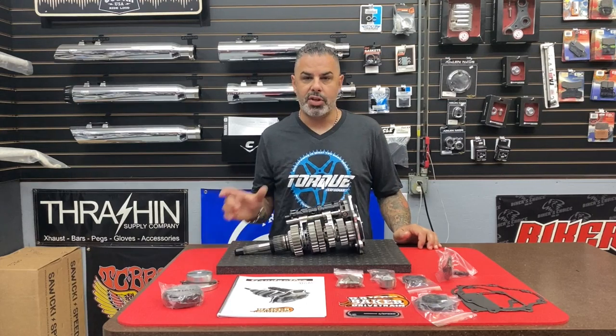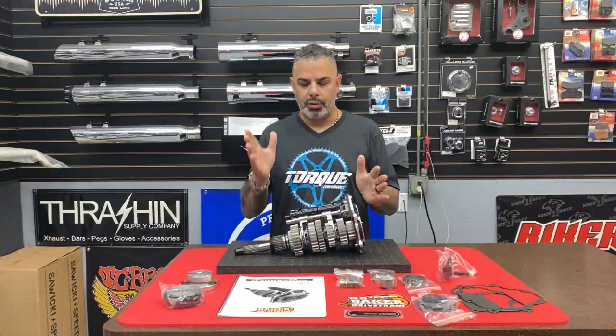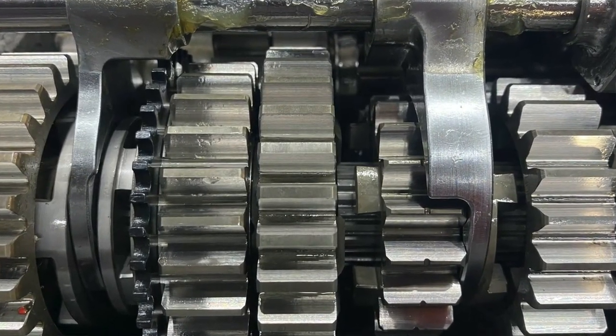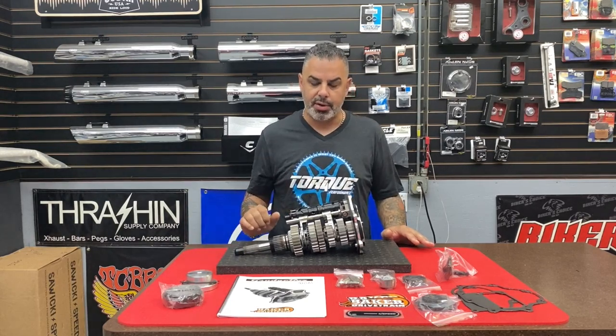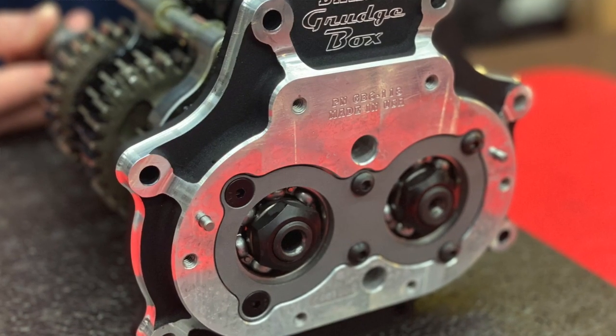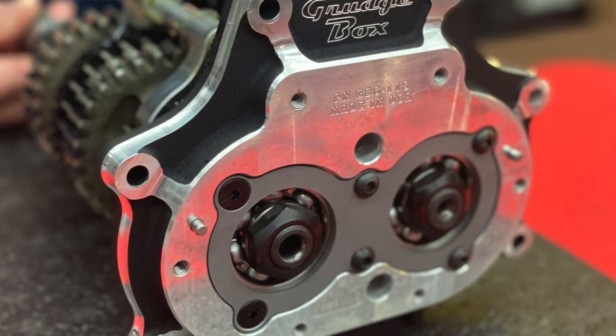One of the other things Burt and his team of engineers did was re-engineer the gear ratios. A stock cruise drive has a very short first gear and a very long second gear — this is called the stack. When you look at all the different gears as they multiply, Burt completely re-engineered them to build something that is not only super strong but super efficient. You're going to have less RPM drop when you're at full throttle when you're racing with a Grudge Box, and that's what this is built for.